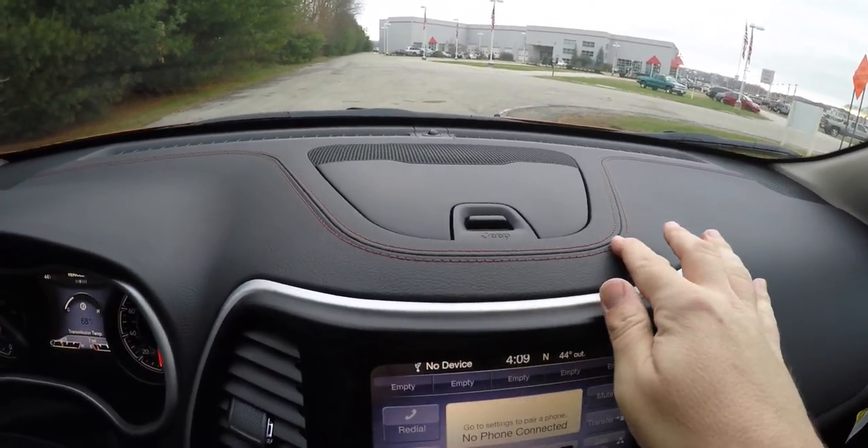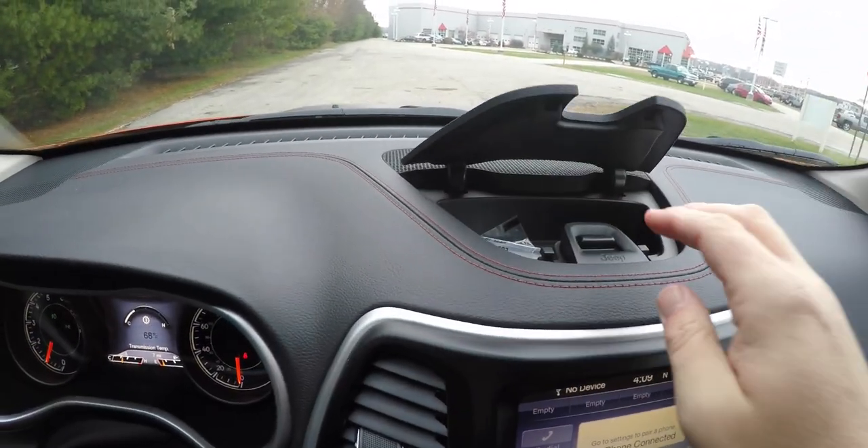Another nice feature is the ruby red stitching on the dash, as well as dash storage.